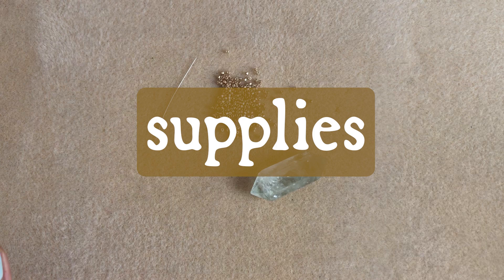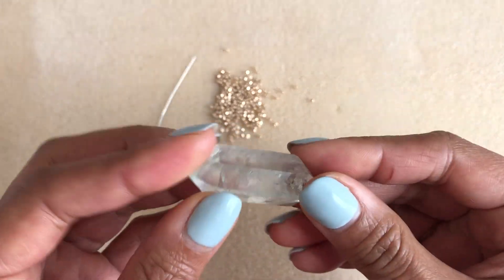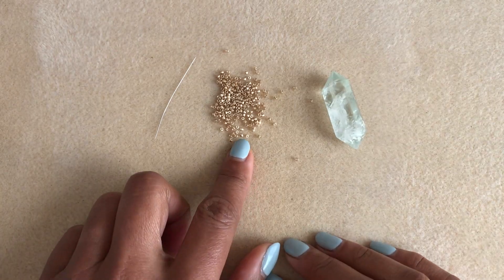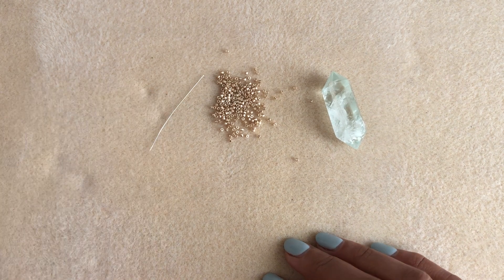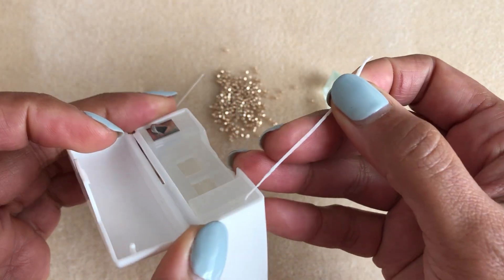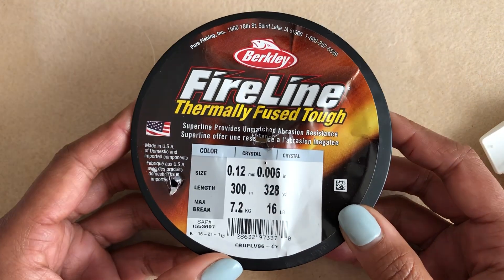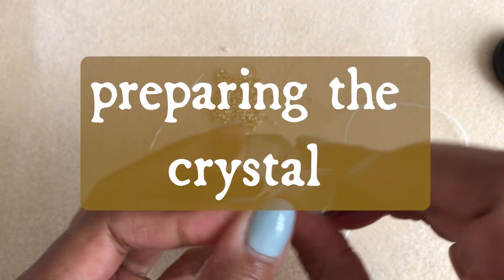Let's take a look at our supplies. First of all, obviously I have this crystal point that I'm using — it's a green amethyst I picked up at a gem and rock show. I have seed beads — Miyuki Delica seed beads in size 11. I have a size 12 beading needle, dental floss which is basically a waxed cord, and I'm also using a fire line in a six-pound weight for the weaving.